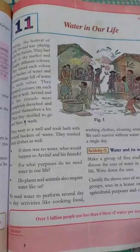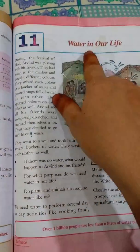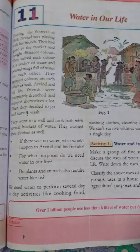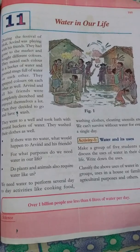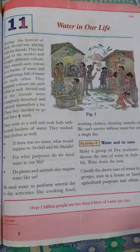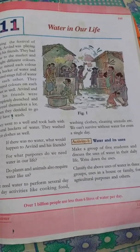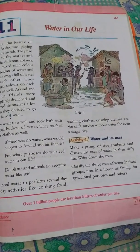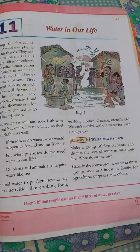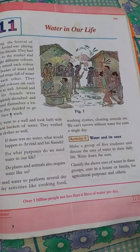Hi everyone. We are in the sixth class of science subject. The seventh lesson is Watering in our Life. Let's talk about the lesson. Watering in our life is the need for our life.